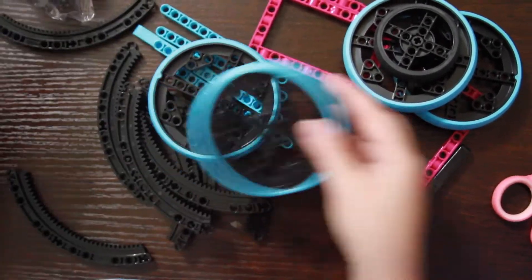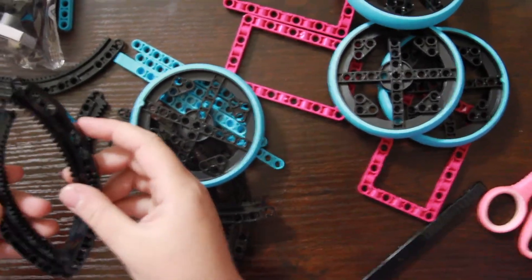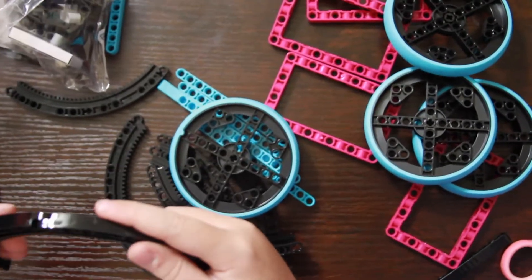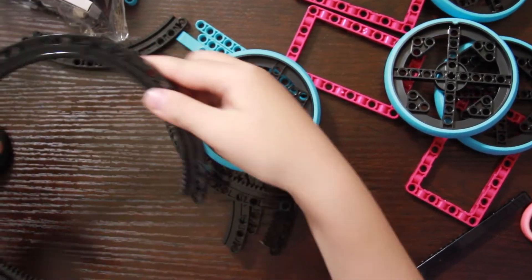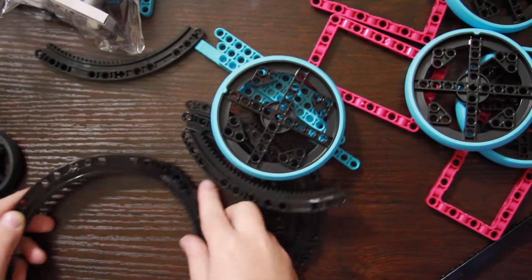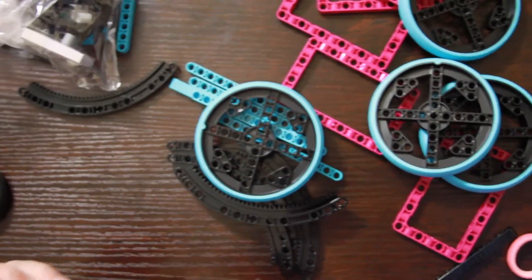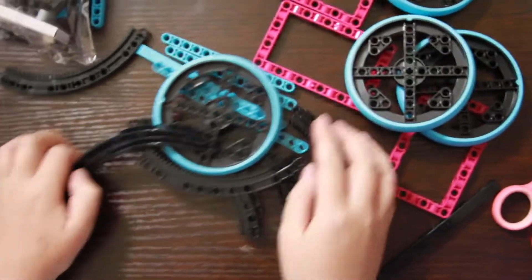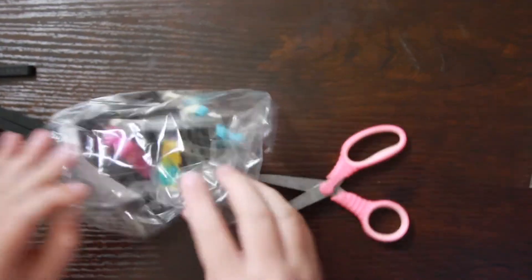Same wheels again, and I've never seen these pieces before — they make a wheel, I guess, like that. You just need another one. These are really cool, I've never seen these pieces before.